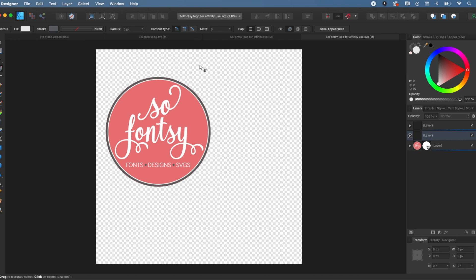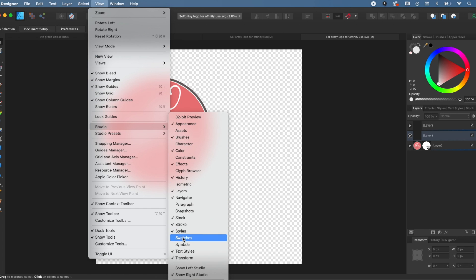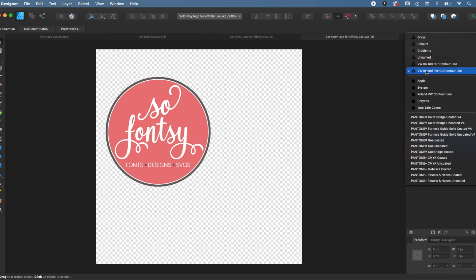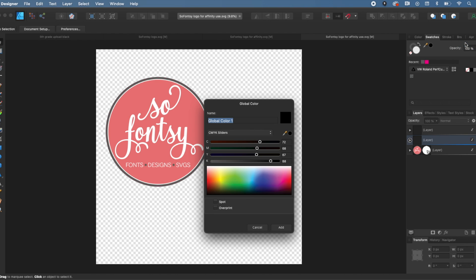The first thing we need to do is set up that line color and give it a name in Affinity. We've already done this with the cut contour line — if you haven't done that, I have another video on that. We're going to go to View in Affinity, then Studio. Once you're in Studio, click Swatches to bring up the swatch menu. Then go to the little hamburger menu and click the option that says 'Add Global Color.'